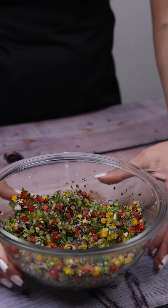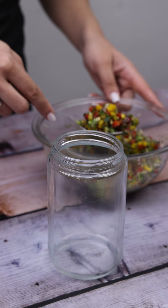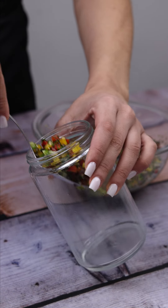You can add other spices if you want. I will transfer our recipe to a container with a lid so we can store it more easily later.